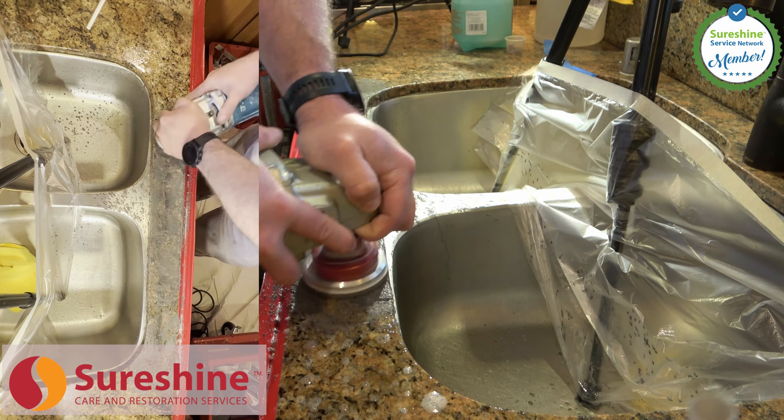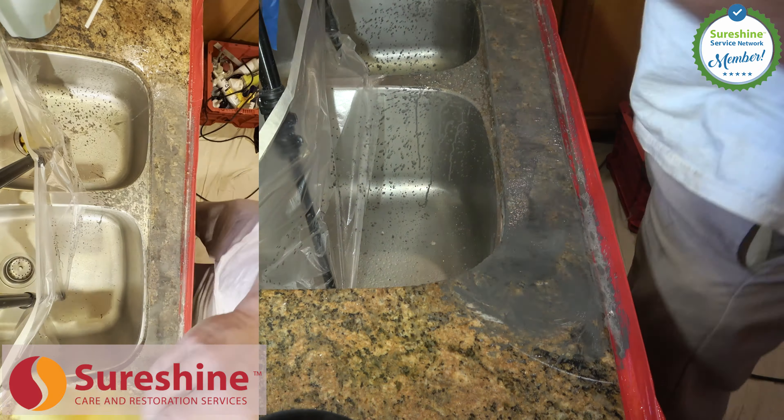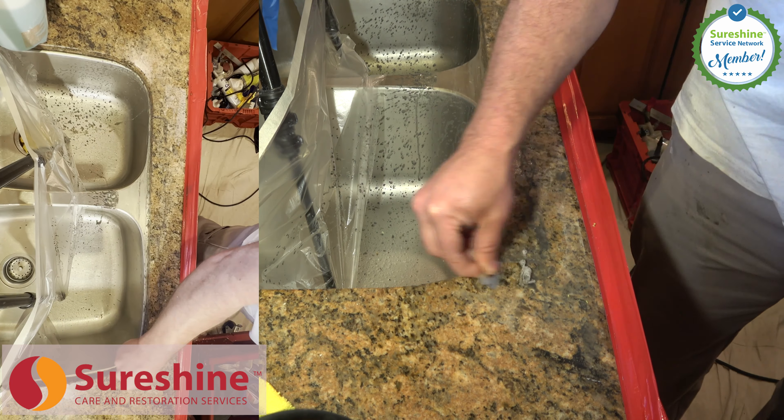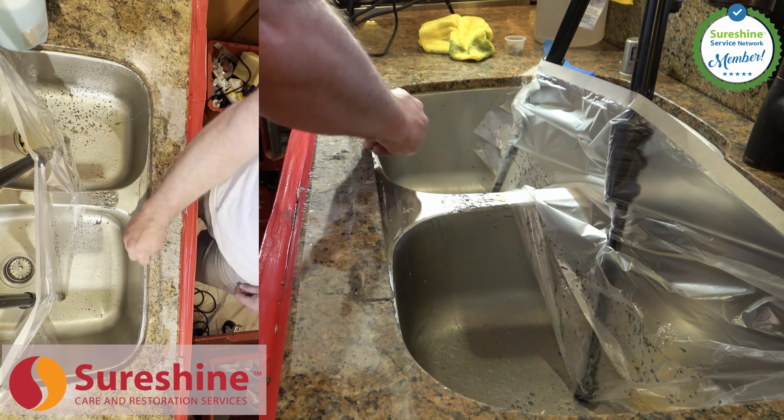Choose your crack repair specialist based on their dedication to delivering long-term value through long-lasting repairs and guaranteed workmanship. We have thousands of repairs behind us, and we are doing this every day.